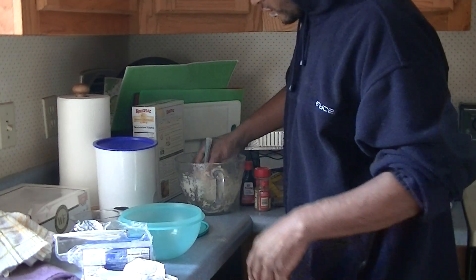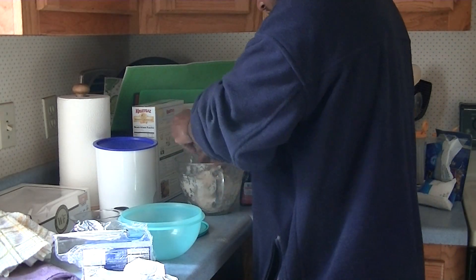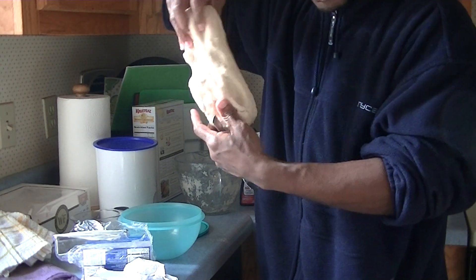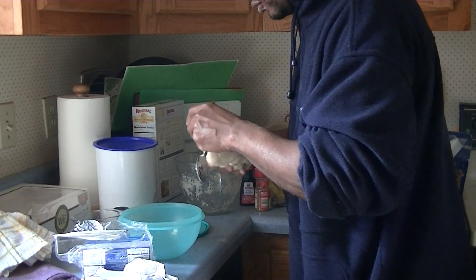Okay, we're back. As you can see, I'm done with the dough right here. It's pretty stretched out, pretty beat up pretty good.